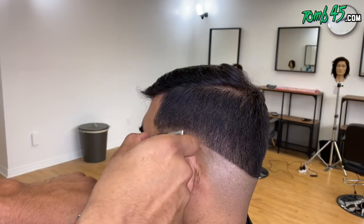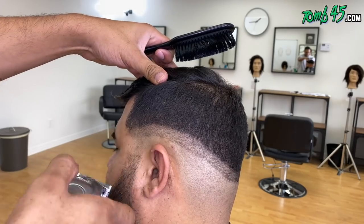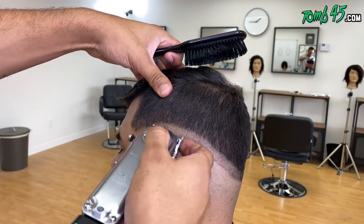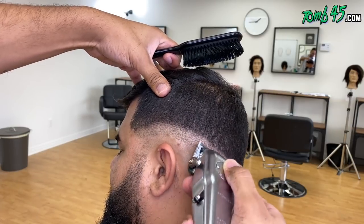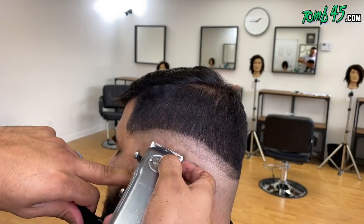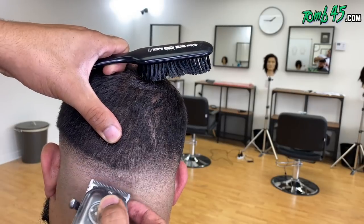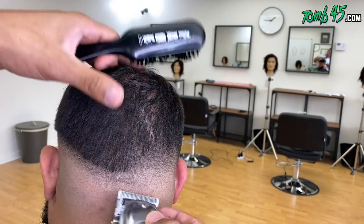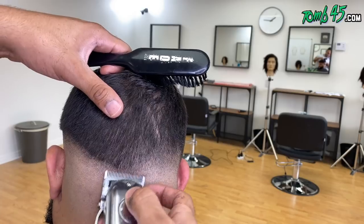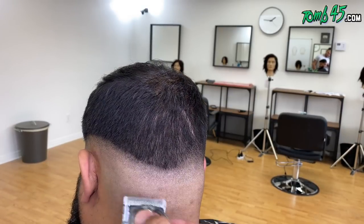Now we're going to go ahead on this side and do the same exact steps. Almost on every client, either the back looks different or the left side looks different than the right side — because nobody's hair is perfect. There are different hair growth patterns, different head shapes, different densities. I'm going to try my best to keep the fade balanced. On the right side, the hair kind of grows over to the left a little bit, while on the left side it grows straight down. So the right side was definitely more difficult to blend — this side is going to come together pretty quickly and flush.